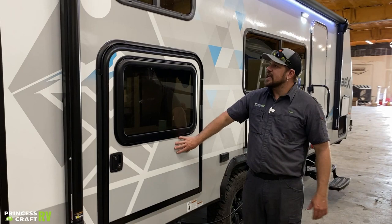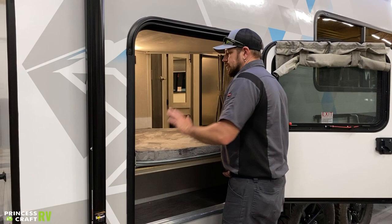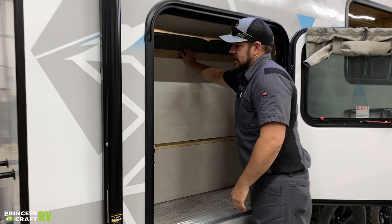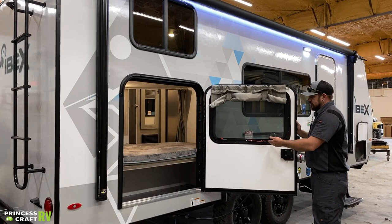Moving around to the door side here — we've got a big access right here. The top window is for the top bunk, but we do have an access door to the bottom bunk, which also gives us a big storage area. You can get in and out of the bunk here. This bottom actually tips up and gives you a big storage area — it can be secured against the wall. There's a clip or pin over here against the wall that can latch it in so you can store something of good size in there.